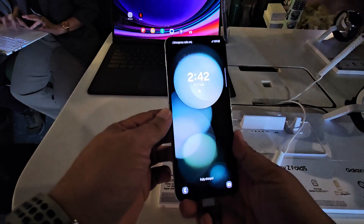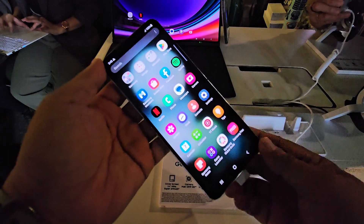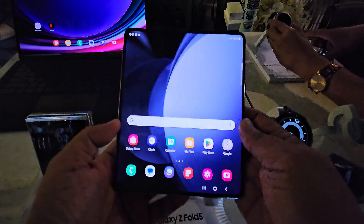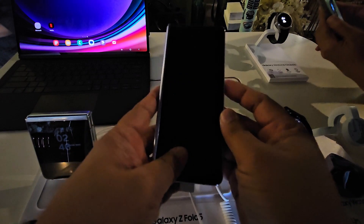Your heart rate and rhythm are key indicators for your overall health. With the new Galaxy Watch 6 series, tracking your heart rate and soon releasing new apps too. The Galaxy Watch 6 starts at $209.